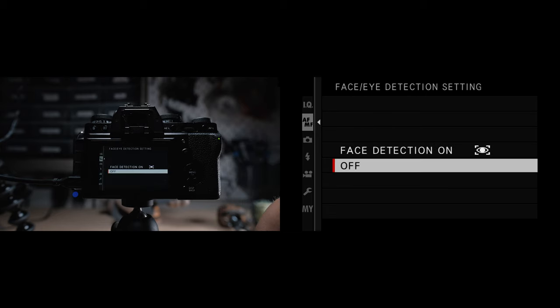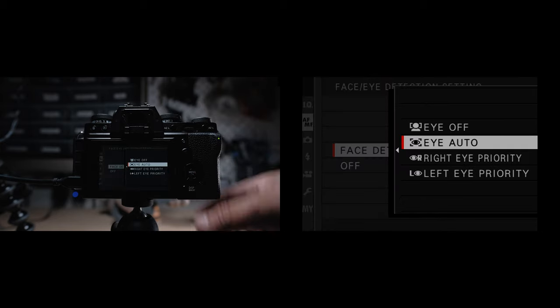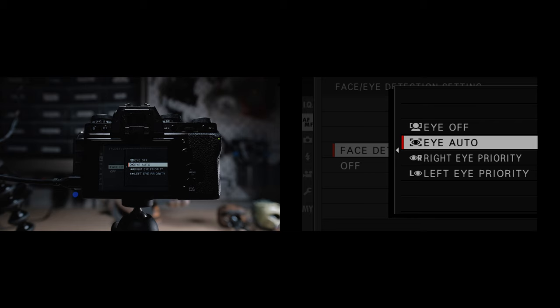For face and eye detection, you can set the camera to automatically track focus on just faces, eyes, or specific eyes of the subject. Whenever I use this, I put it to eye auto, and I typically use face and eye tracking only when I'm taking photos of my kids. Up until recent updates, I didn't really feel like this face and eye tracking was usable for professional settings, but definitely test it out and see if it's reliable for your own photography.